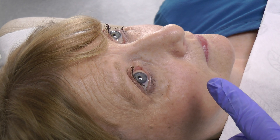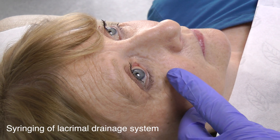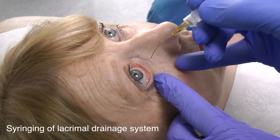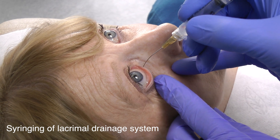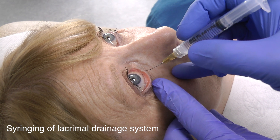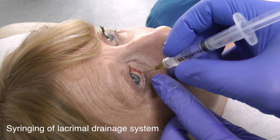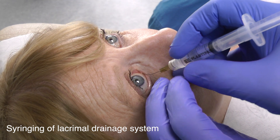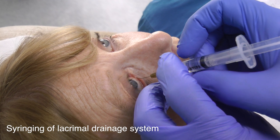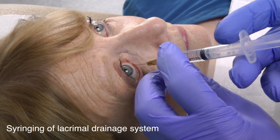This is how to perform syringing of the lacrimal drainage system. Put the lower lid down, see the punctum, insert the tip of the cannula vertically into the punctum, then horizontally. Gently hold the syringe with the opposite hand and very gently syringe.